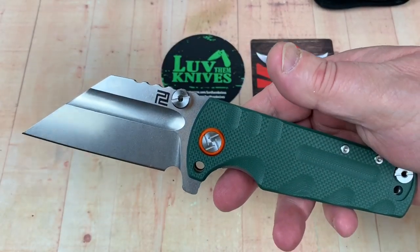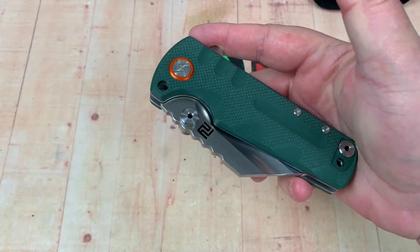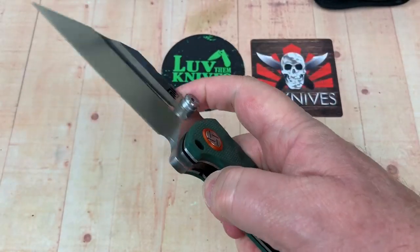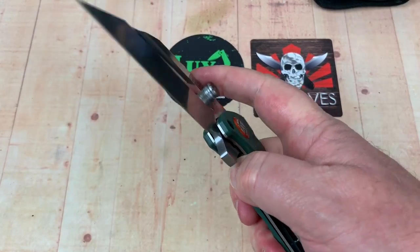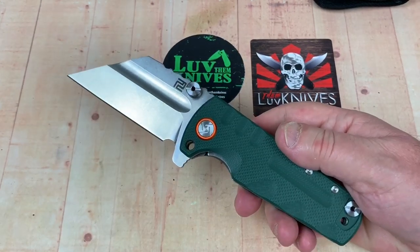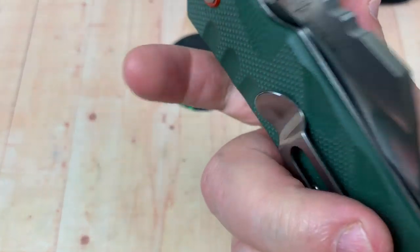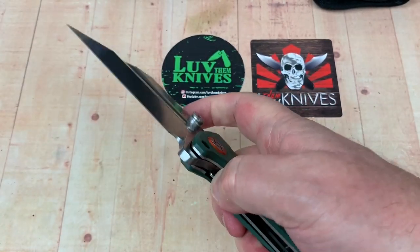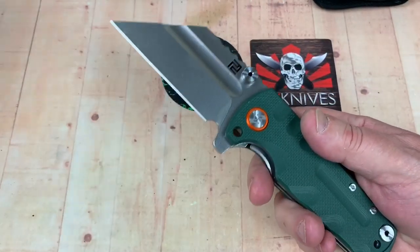You can middle-finger flick it, and you can use the flipper tab which is jammed and pretty intuitive - I've got it in the meat of my palm. Give it a pull and there it goes. The detent is really light - maybe a 3.8 on my scale, three and a half - but the blade is so freaking heavy it's going to come out. You can easily fail it. You can also finger flick it with the fuller, or use the thumb stud. There's a choil here for sharpening.